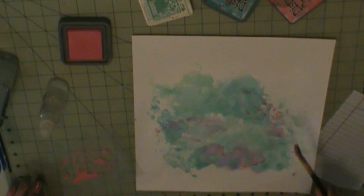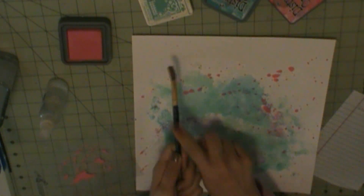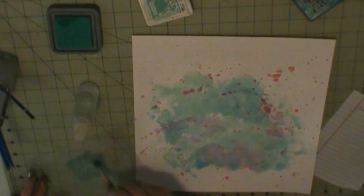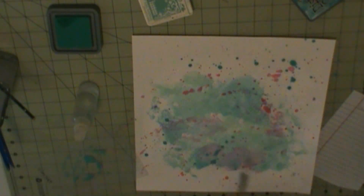I'm going to do some green splatters as well, and you know make it all messy. I'm going to go in and kind of use my paper towel to dry up some of the splatters.